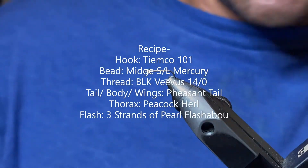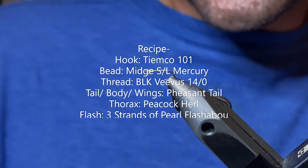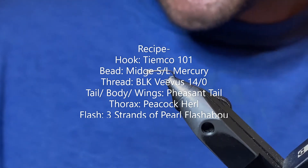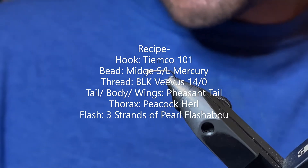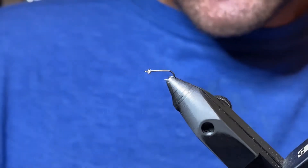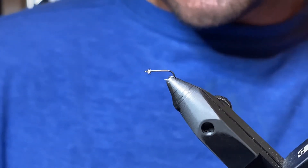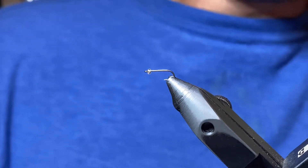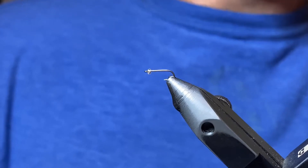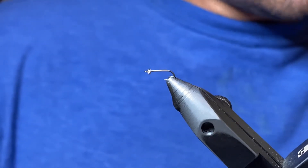Thanks for joining us on this week's Fly Tying Tuesday. We've got a classic — one of the best mayfly imitations there is for a nymph. This is the pheasant tail. The variation we're tying today is a mercury flashback pheasant tail. You can use a tungsten bead for a little more weight, or do a thread head — there are a lot of different variations. You can mix up the color to imitate the mayfly species you're going after, like yellow for a pale morning dun or olive for a blue winged olive.